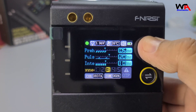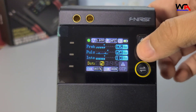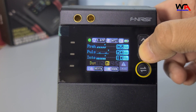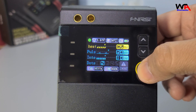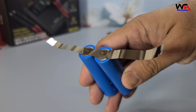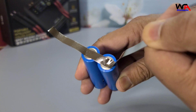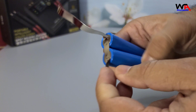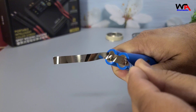The number of weld dots can be adjusted from 1 to 5. Step 3: Initiate welding — press the power button to start the welding process. You'll hear a soft click indicating the weld is complete. The number of clicks corresponds to the dots setting. Step 4: Check the weld — inspect the weld to ensure it is strong and stable. Repeat the process if necessary for additional welds. This method ensures precise and reliable welds every time.